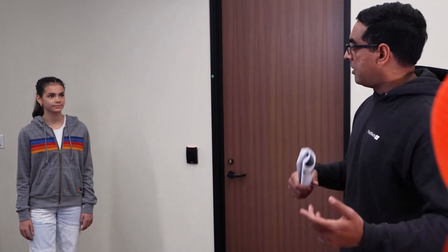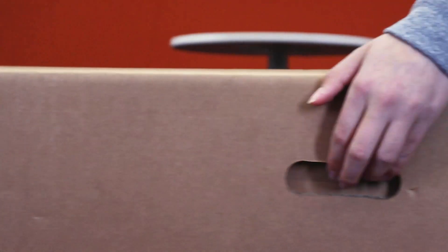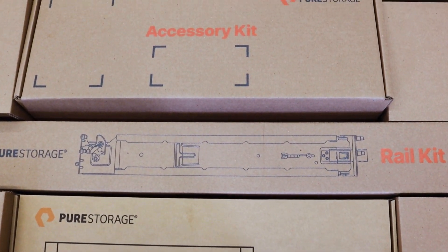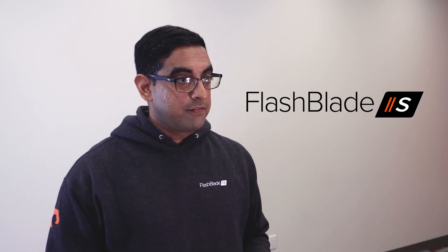Can I help? Well, in that case, come on. What's in these boxes? Today, we're going to unveil what we've been working on for the next generation of FlashBlade. We're calling this one FlashBlade S.